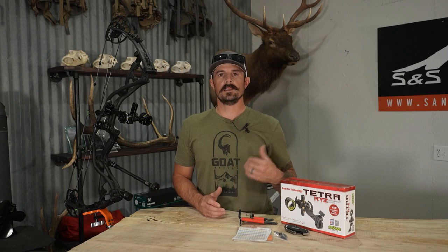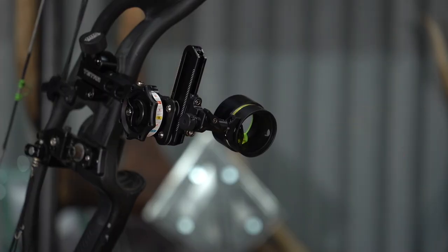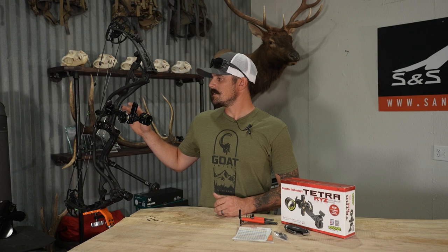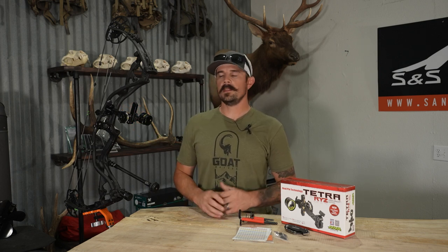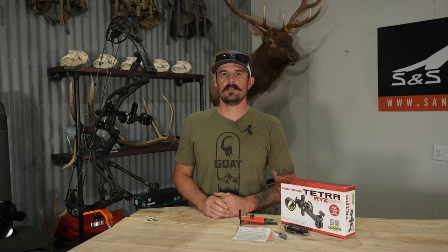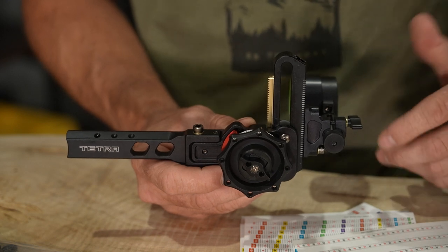This is very popular — we see this with Spot Hogg, Black Gold just came out with their version of the two-pin, and now HHA has their own version. Taking a look at the Tetra Tournament Edition Rise now that it is off my bow.